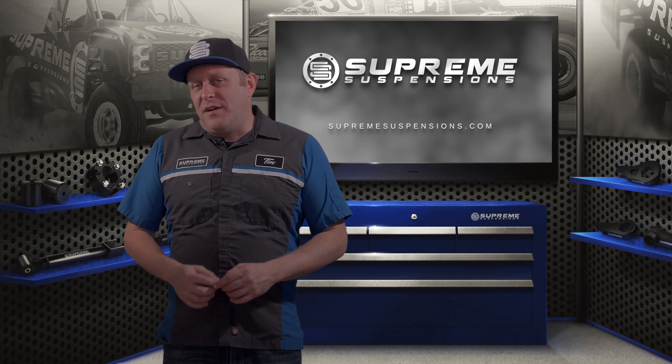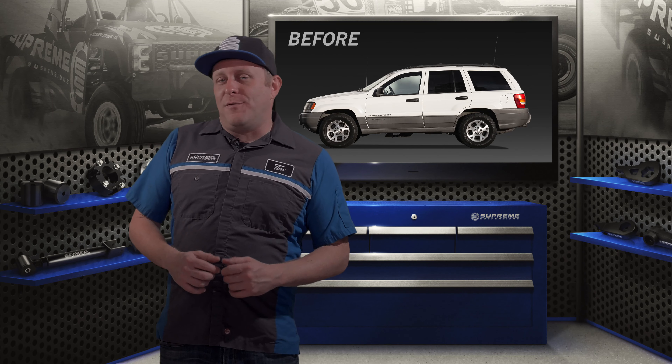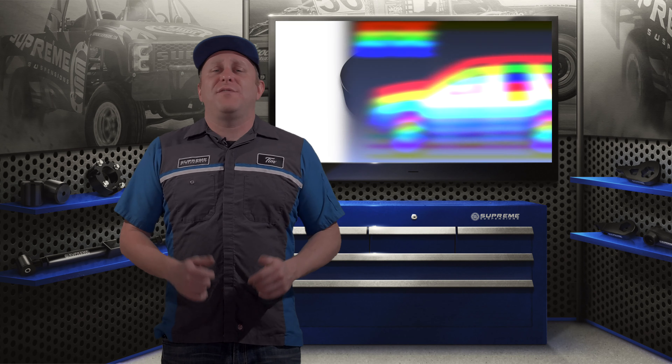Hey folks and welcome to the channel. In our shop today is a 2000 Jeep Grand Cherokee. We're going to be installing a 3-inch lift kit on the rear of it. We also installed a front kit as well as some upper control arms, so make sure you check out those videos as well.